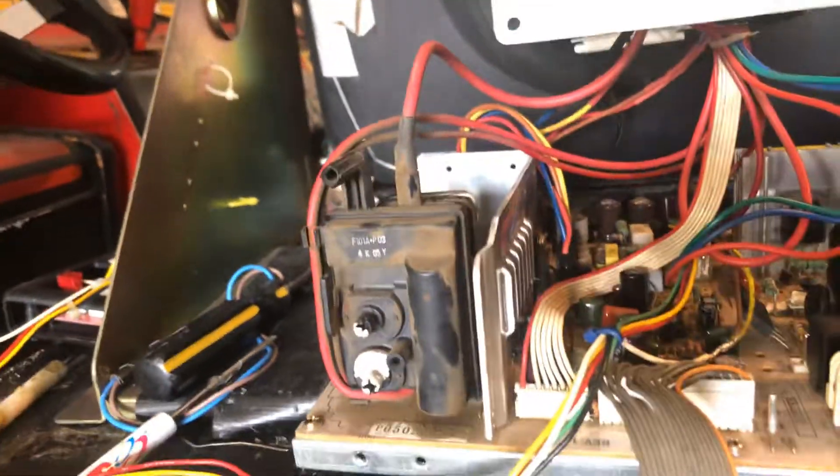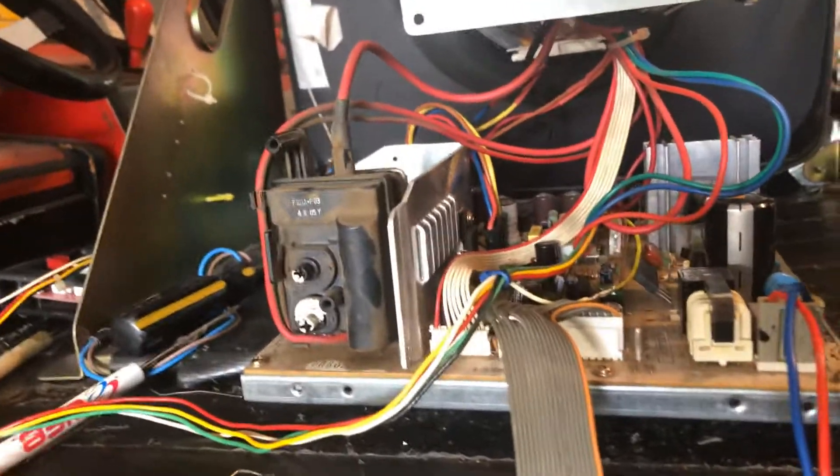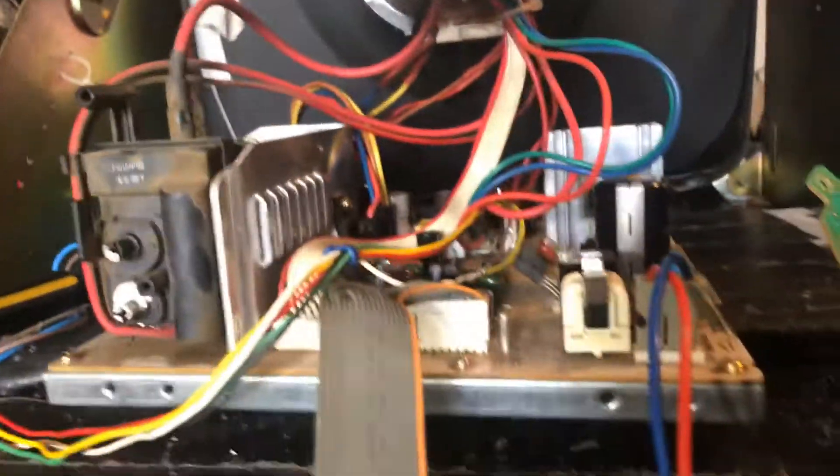This guy's working. It's the original flyback on here. I don't think these flybacks are available — if the flyback goes, I think that's it. I looked around, I didn't see any replacement flybacks, but luckily that one's still working.